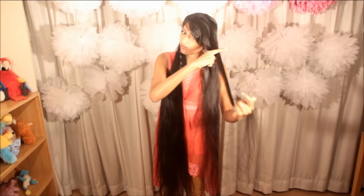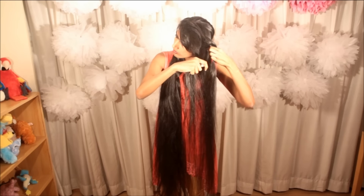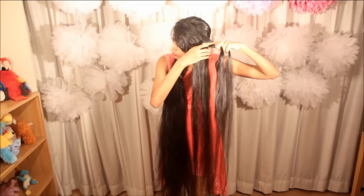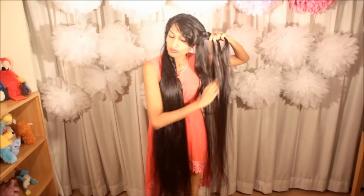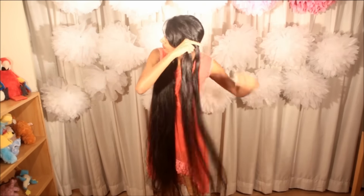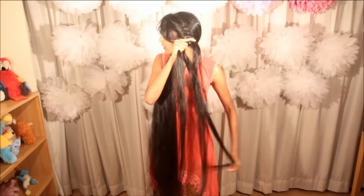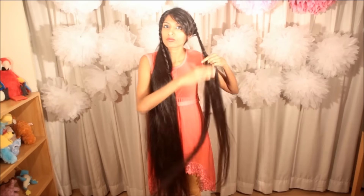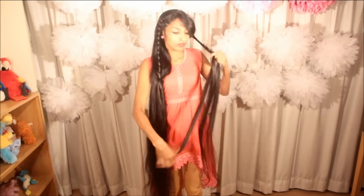We are going to make a Dutch lace braid on this side. Secure it with a rubber band — I'm using an elastic rubber band. Well done, so we now have two Dutch lace braids.